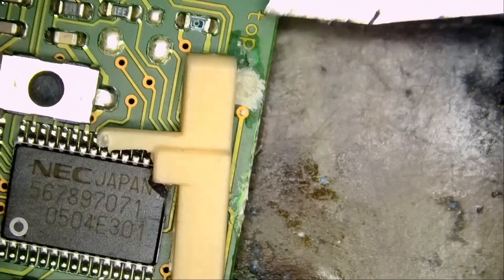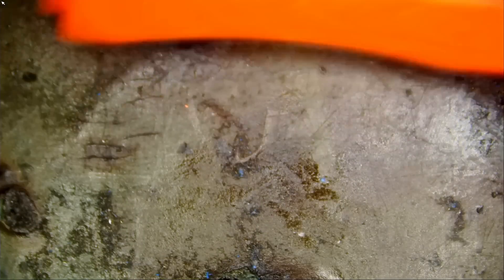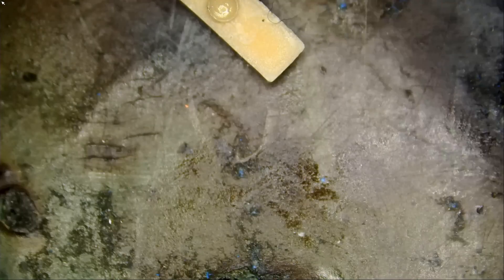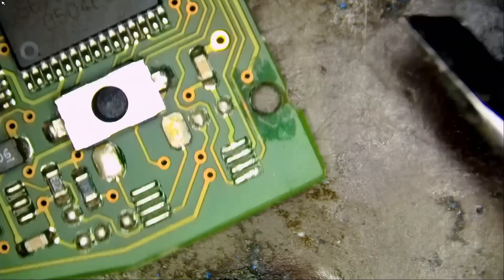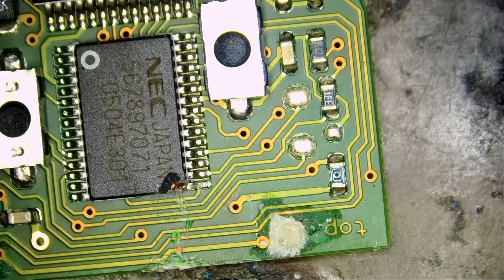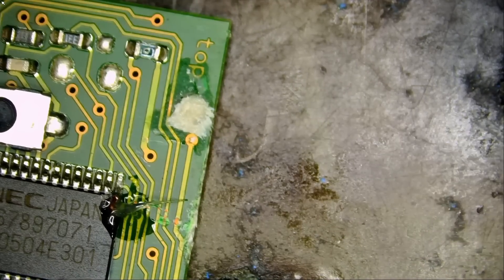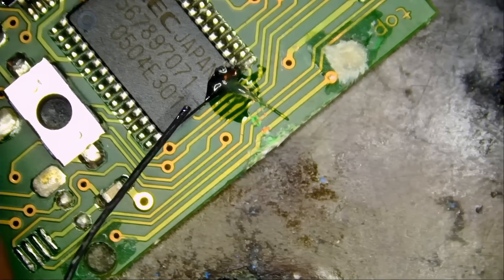I'm using one of those dual-headed tools that we carry and sell in our shop — the orange one. The package comes with six different types of double-headed tools that you can use for multi-purpose. Do not use your tweezers to pry stuff — you're going to damage your tweezers. Let's pre-apply solder.